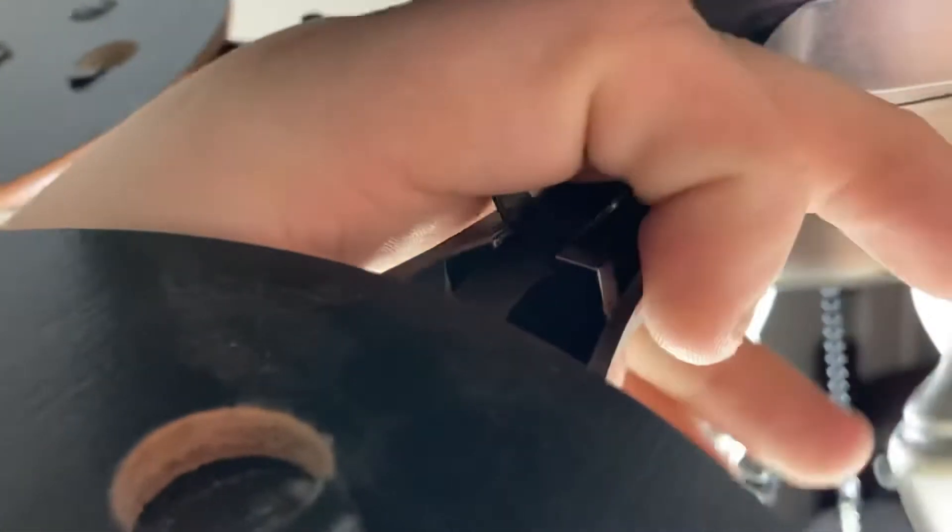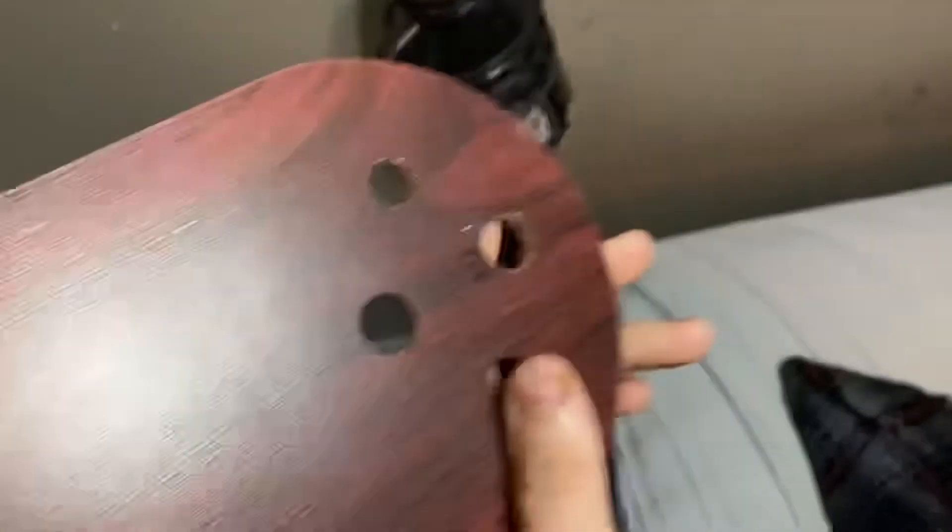So up here — see that thing? You lift that up, you pull it, and you can take the blade off. That's the other side of the blade.